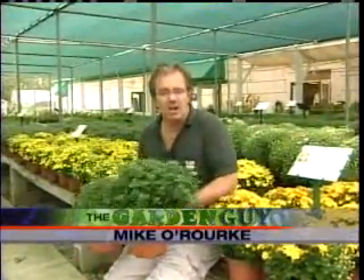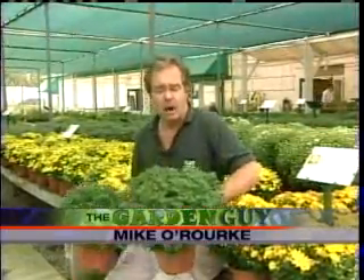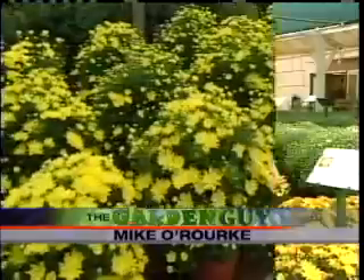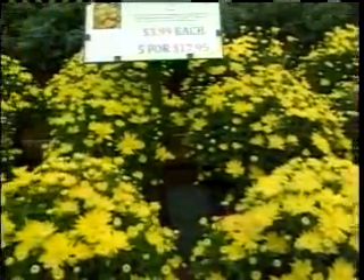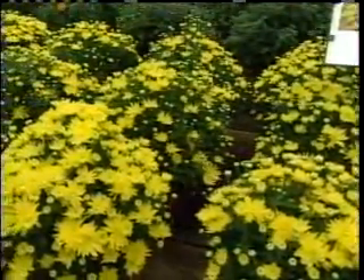People generally want to plant fall color. Mums are a good perennial favorite, but when it comes down to the size of the flower and you're looking at nothing but a bunch of leaf right now, how are you going to be able to tell? Well, you can tell by the size of the leaf. The leaf size is going to dictate approximately which plant is going to have a larger flower on it and which plant is going to be smaller.